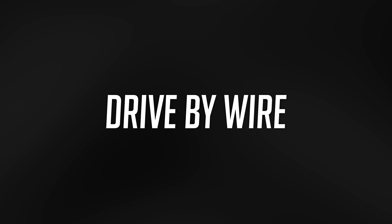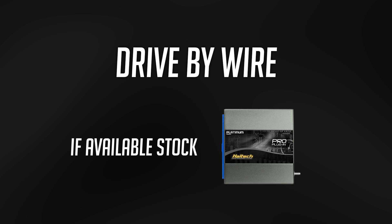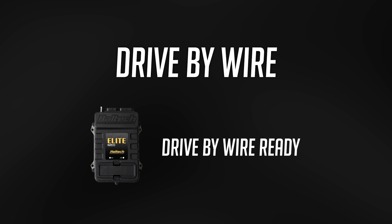Drive-by-wire throttle control: on the Platinum Pro Series, only if it was a car that already had drive-by-wire, like a 350Z. Whereas on the Elite Series, you can update to a drive-by-wire throttle from a cable whenever you want.